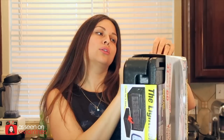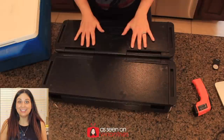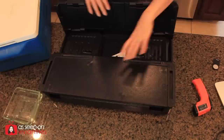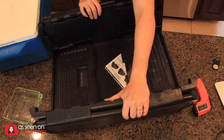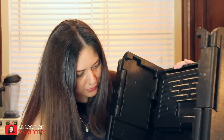If I bust this thing before I even start this review, I'm going to be mad. And here we go. It is really nicely made — it's like puzzle pieces. You're going to assemble everything. One side is ready for me.